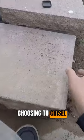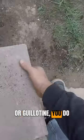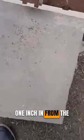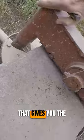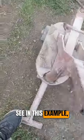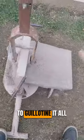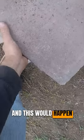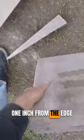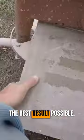Whether you are choosing to chisel or guillotine, you want to stay at least one inch in from the edge of the stone — that gives you the best result possible. Otherwise, as you can see in this example, we actually fail to guillotine it all the way through, and this would happen with chiseling too. So it's best to stay one inch in from the edge of the stone.